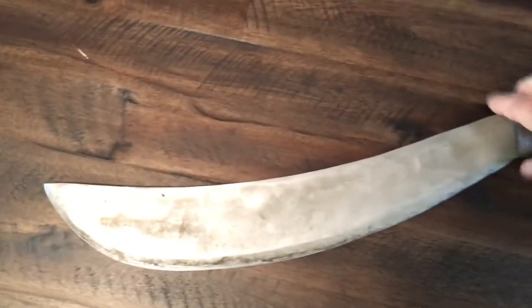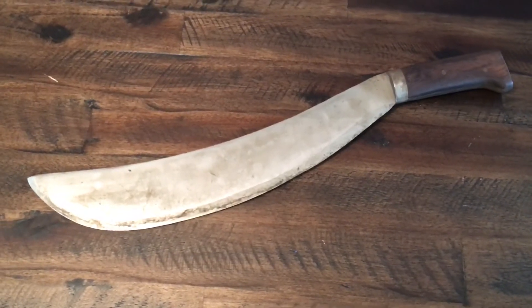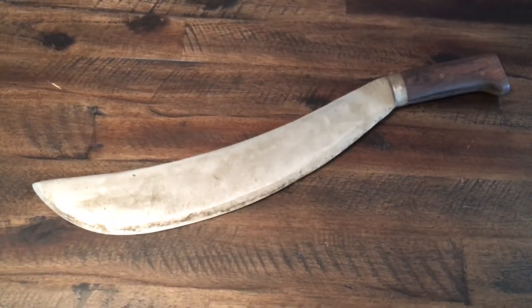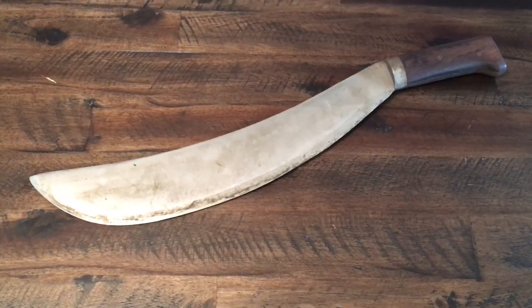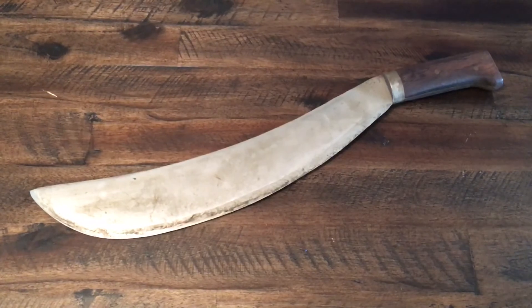Thank you, Vic. My brother always gets me amazing gifts, and this is definitely no exception. This is going to hang on my wall of fame — that's a bunch of Filipino knives and swords that were bring-backs by U.S. GIs. And there you have it: the Collins Machete, World War I and Spanish-American War era.